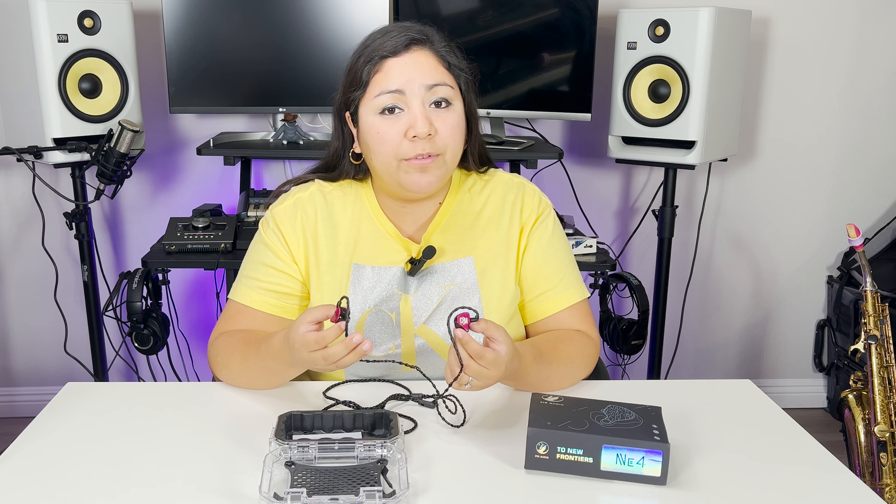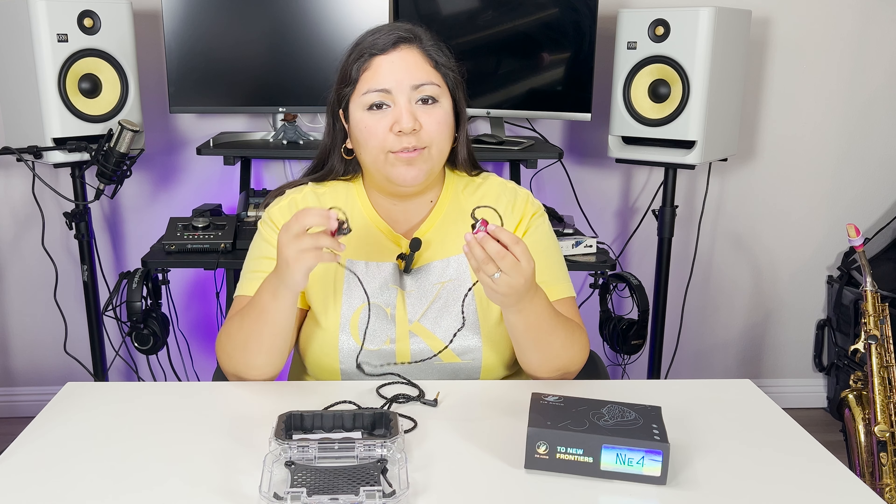I can confidently say that they are a fantastic investment for someone who really values high quality audio. If you're looking to set up your performance and you're a professional musician, especially for touring or live performances, I really recommend you go and check them out. If you have any questions you can comment below and I can answer them and refer you to Fir Audio. You can share the video if you like it. Thank you and I will see you next time.